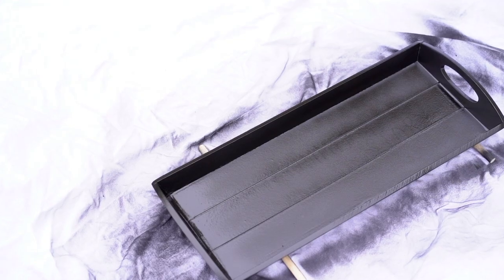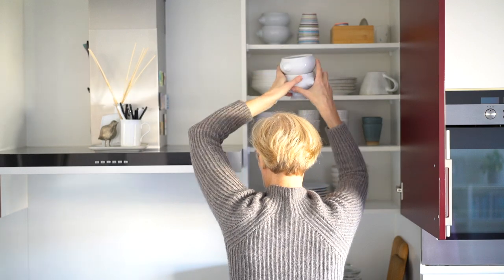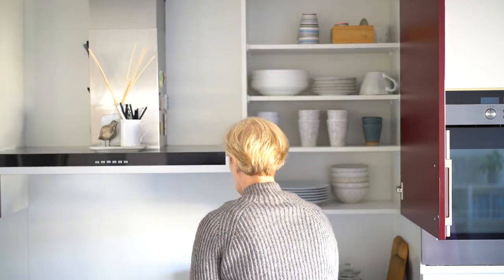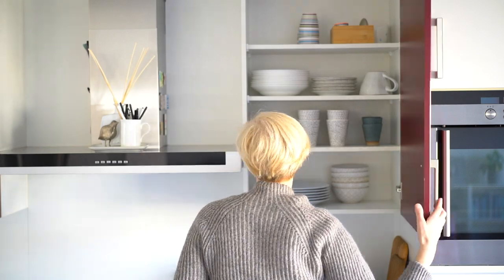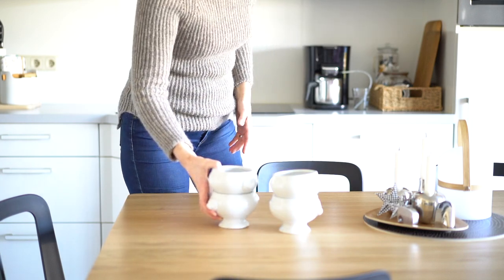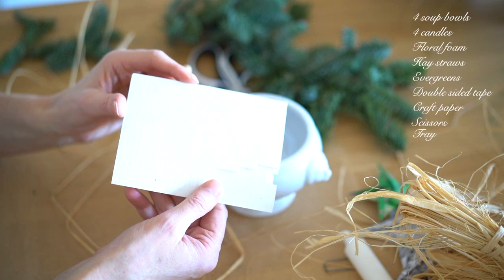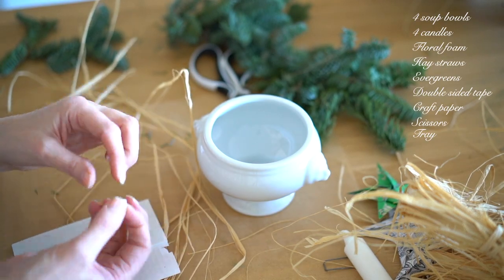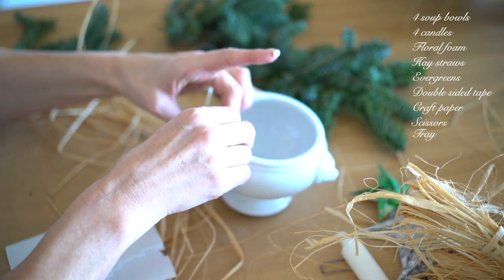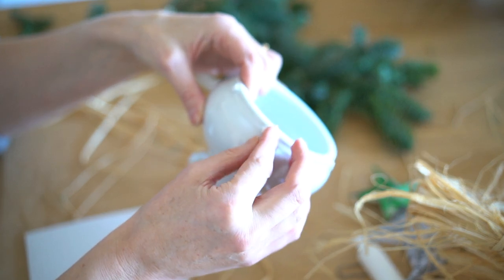I wanted each candle to have a separate holder. I saw on Pinterest beautifully arranged candles in aged terracotta pots, but I wasn't keen on buying any pots and replaced them with soup bowls. What I'm planning to do is twist a straw ring around each bowl. My bowls haven't a deep rim, so I attached several double-sided tape spots to keep the straw in place.